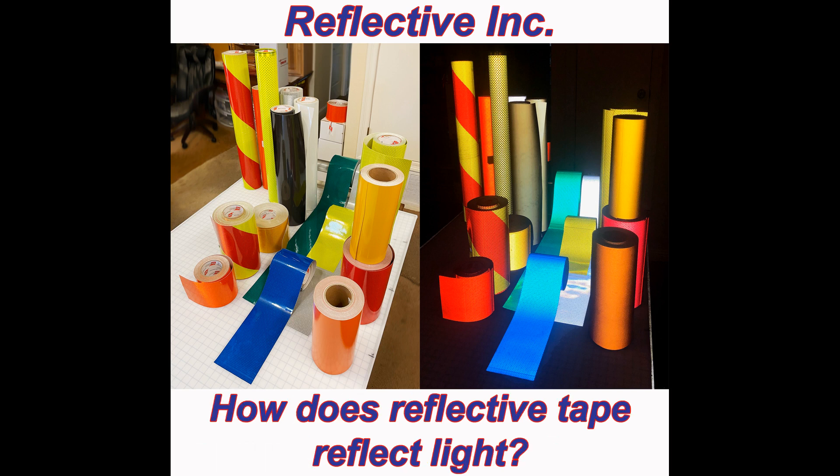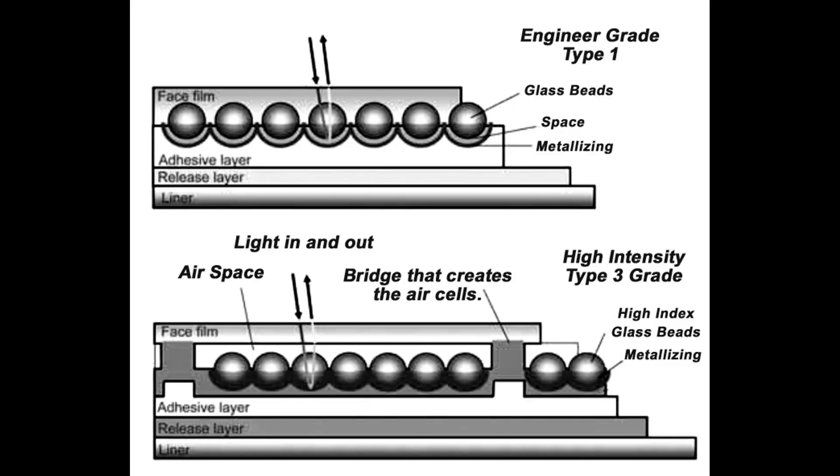Our video today is about how reflective tape works. In other words, how does retro-reflective tape reflect light? Retro-reflective tapes reflect by receiving light, bending it, and bouncing it back to the source, and only the source.